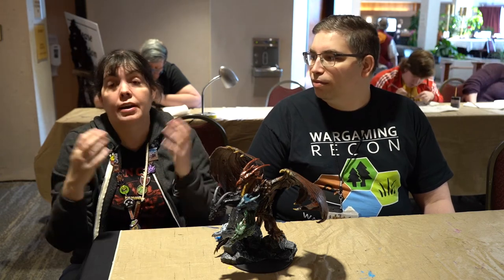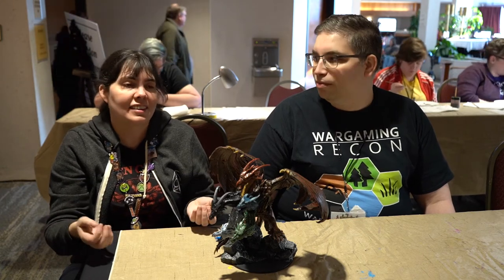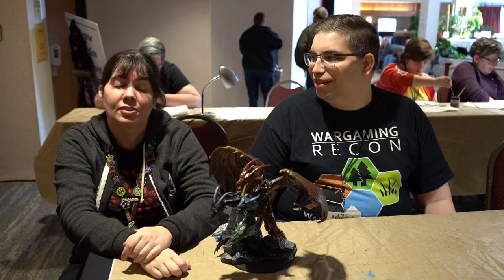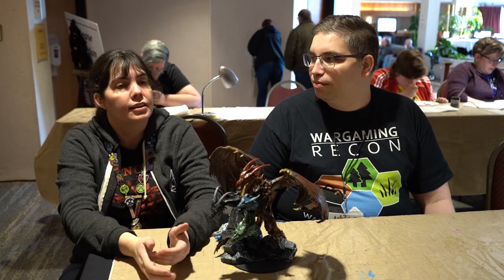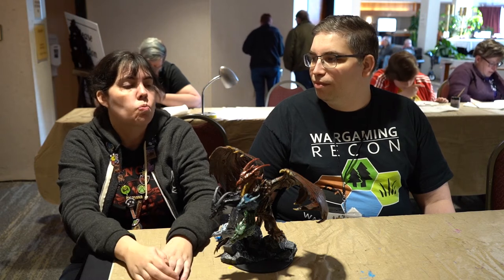I supply everything else — from the brushes to the paints, to paper plates for pallets, which are great. If you're ever on the go, you just throw them out when you're done and you don't have to clean them. Water cups and everything else, so people can at least try to paint. And if they like it, they can go home and start investing in it.